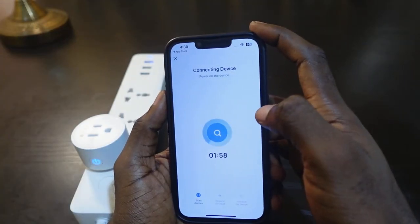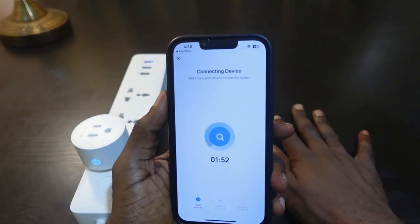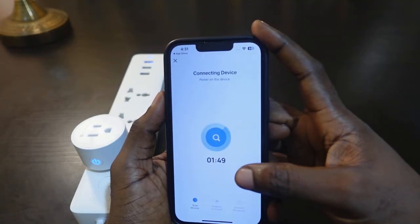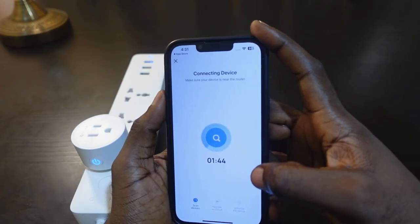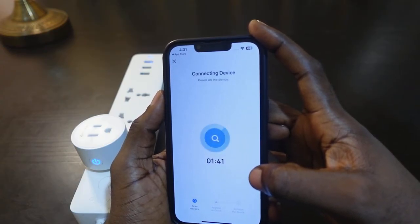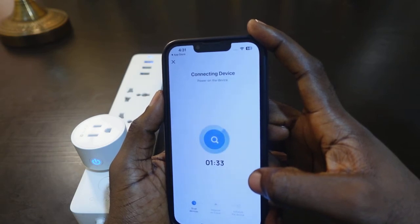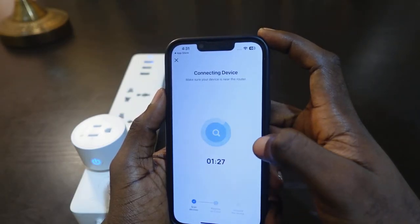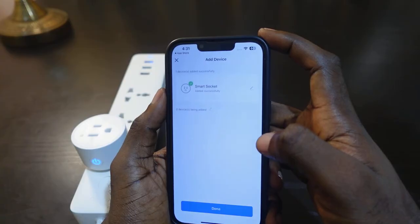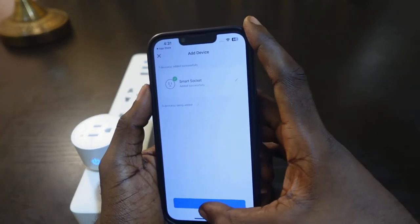Now we need to wait a few seconds while it connects. The setup is complete! You can tap here to rename your device, then tap Finish and tap Done.